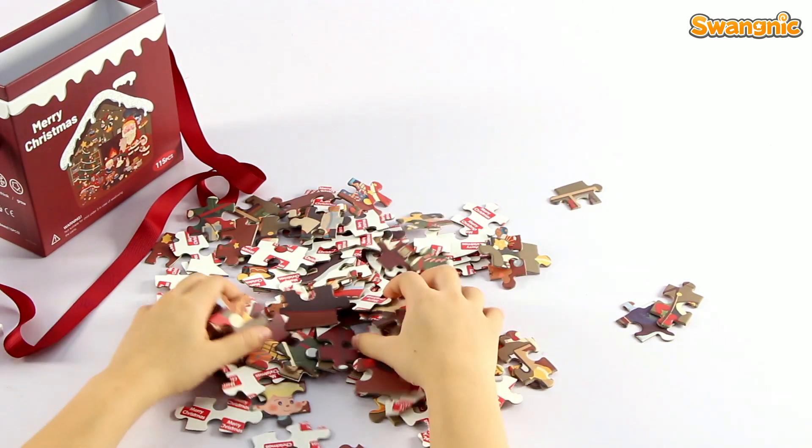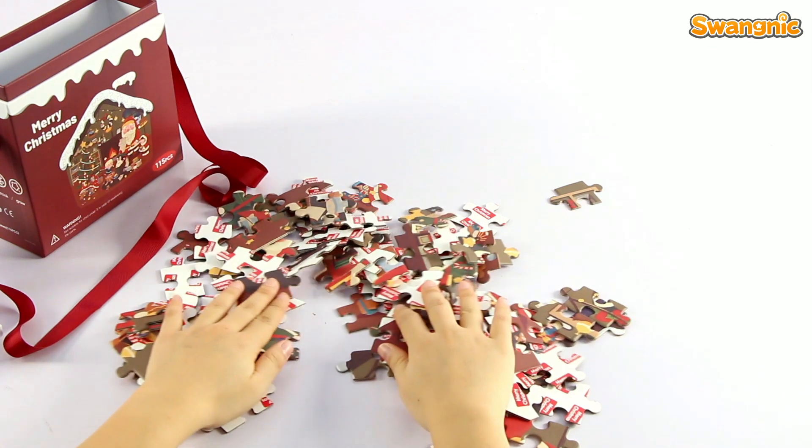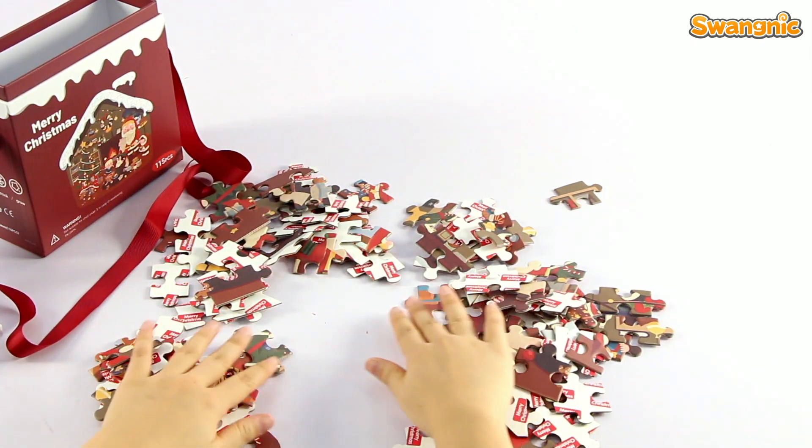Wow, the texture is so good. Now, I'm going to assemble them piece by piece.